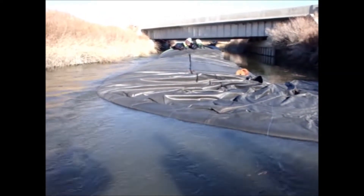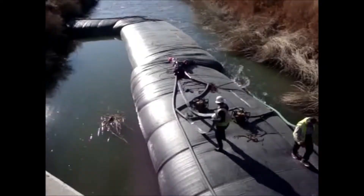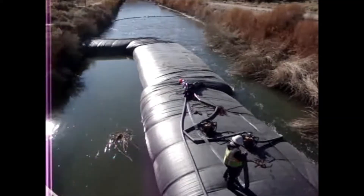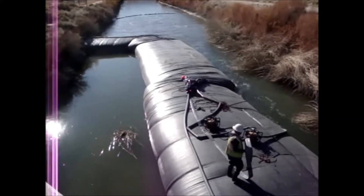We're right dead in the middle of the river, right where we're supposed to be. We've got the end aqua dam in place, filled up — it's time to start dewatering.